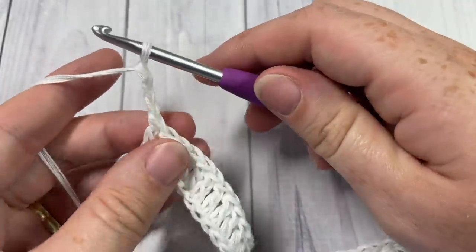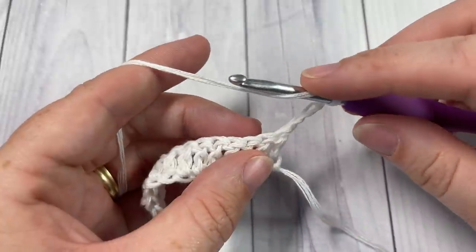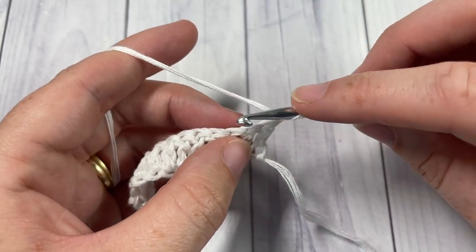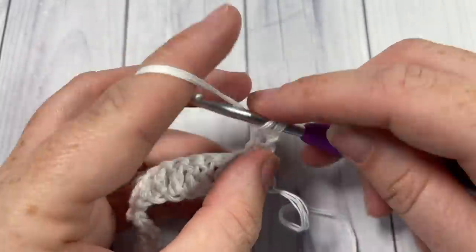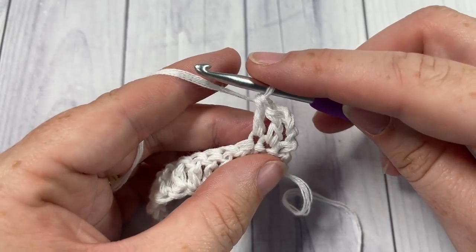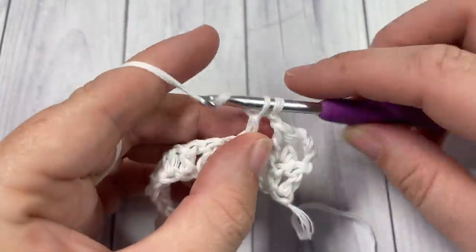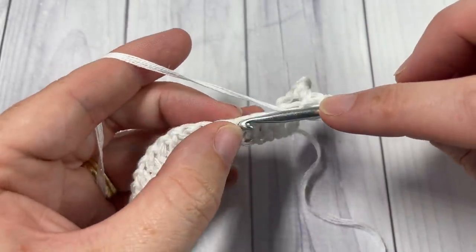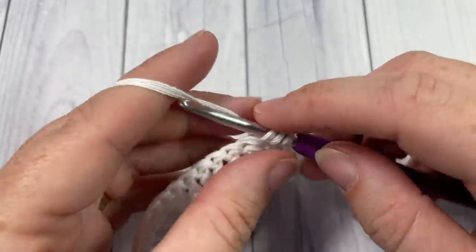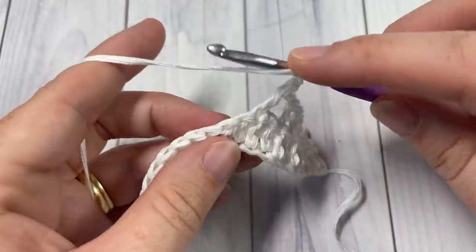For Row 2, chain three and turn your work. Your chain three counts as a double crochet stitch, so skip the stitch at the base of your chain and work one double crochet into each of the next two stitches. Then chain one, skip the next stitch, and double crochet into the next. Repeat chain one, skip one, double crochet all the way across to your final four stitches, where you'll end with chain one, skip one, and double crochet into each of the final three stitches.